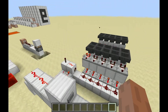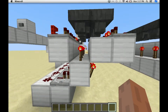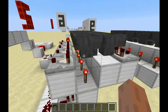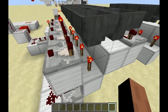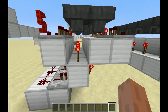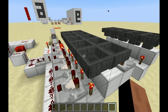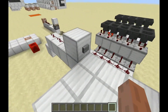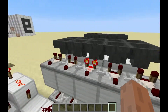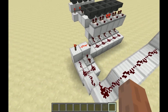Every time I press the button, a signal will be sent down to here, which will turn these torches off. The hopper will only allow things to move through it if it's unlocked. Right now with these torches on, it's powering the hopper, and when the hopper is powered it becomes locked and will not allow things to move through it. So what we do is press this button, unlocking the hoppers for just a brief moment, which allows the redstone to move down one.